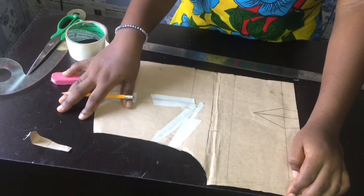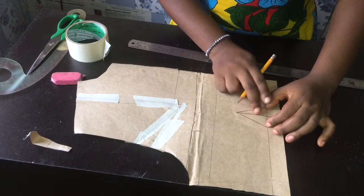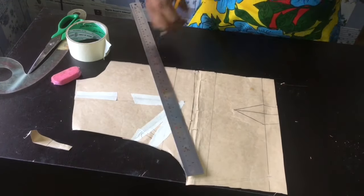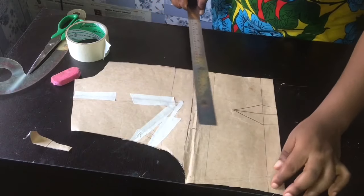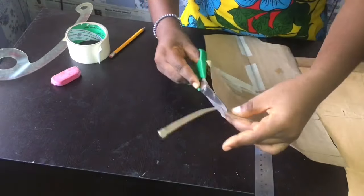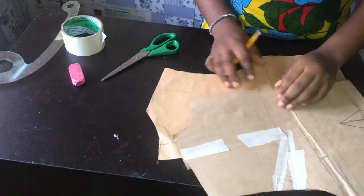Moving on to the side, we have a dart here that we need to take out completely. When you measure this dart, I have 5 cm. I can't just remove all 5 cm — it's going to lay so beautiful on the body. So instead of 5 cm, I'll remove 3 cm from the side seam. I've removed the darts from the side seam and also removed the darts on the back — so there are no darts for my front and back anymore. All darts have been eliminated.